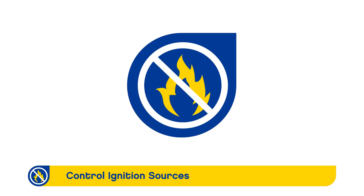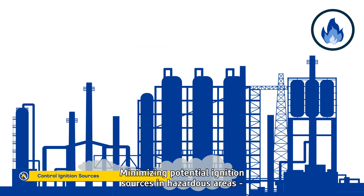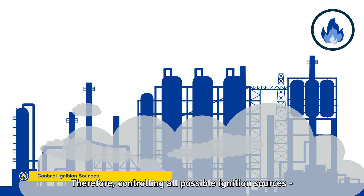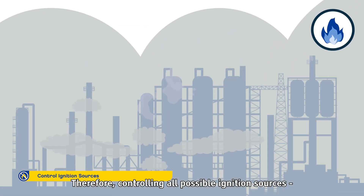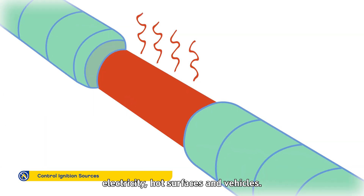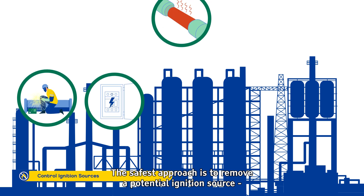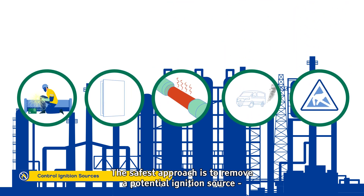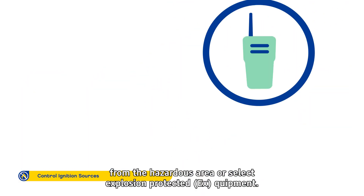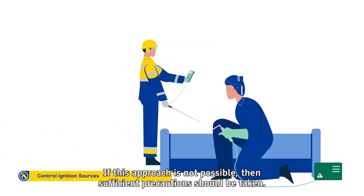Control Ignition Sources. Minimising potential ignition sources in hazardous areas reduces the risk of explosions and fires. Controlling all possible ignition sources is an essential safety precaution. Possible points of ignition include, for example, flames, electricity, hot surfaces and vehicles. Static electricity discharges or impact sparks can also act as an ignition source. The safest approach is to remove a potential ignition source from the hazardous area or select explosion-protected EX equipment. If this approach is not possible, then sufficient precautions should be taken.